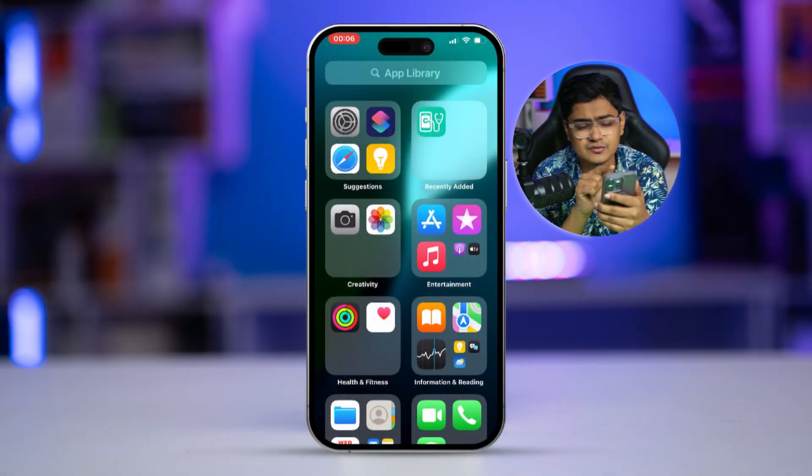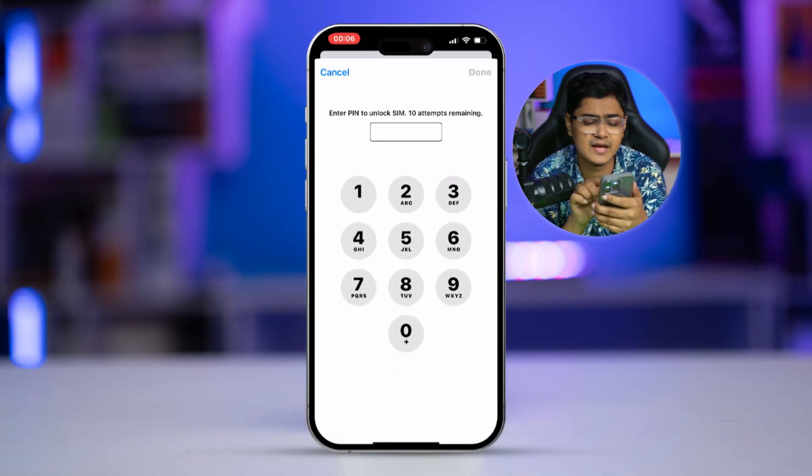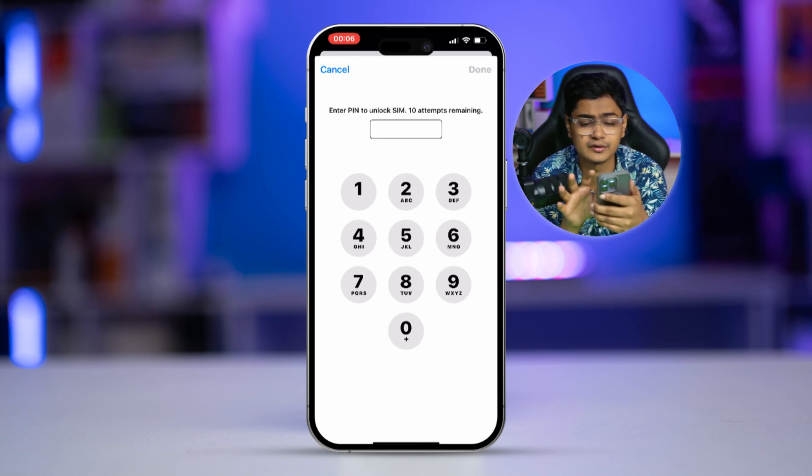If you ever want to turn it off, come back to the same spot and you can disable it. It's going to ask you for the password — so it's 1234 — tap Done, and it's disabled. That's the way of setting up and managing the SIM lock on your iPhone.